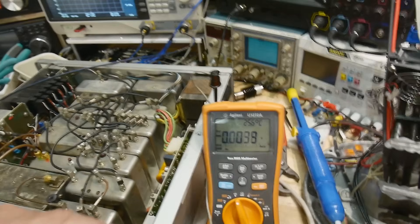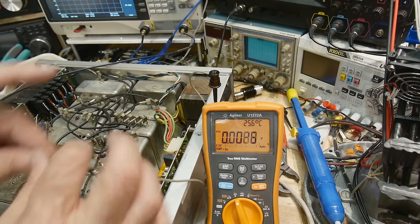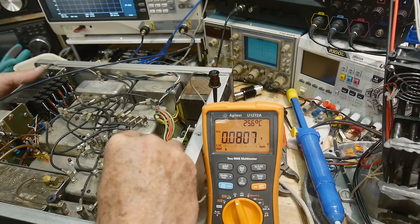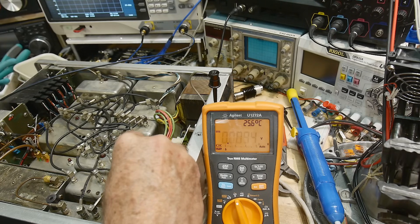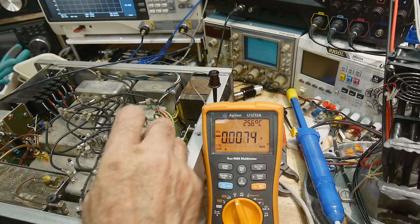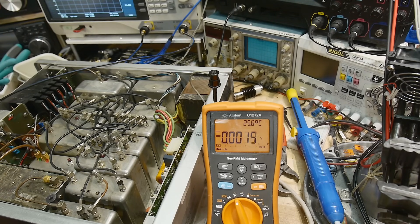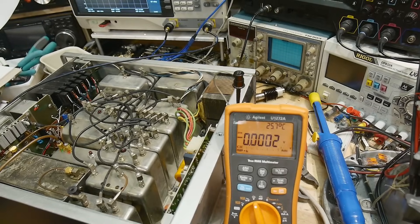All right, I have the power supply back inside the unit. Let's go measure some voltages. Turning on the power: here's our 7.4 volts — still good. But minus 8... plus 18... uh oh. Let me turn that off. The power supply works out of circuit but not in circuit. Something is crowbarring plus or minus 18. Plus 7.4 is working just fine, so that's an improvement — but the other ones are crowbarring. I guess that'll mean another video.